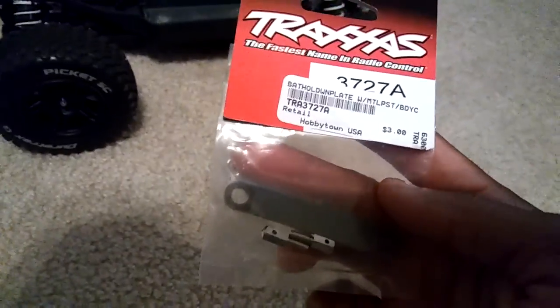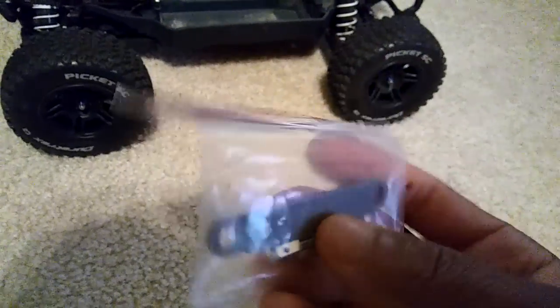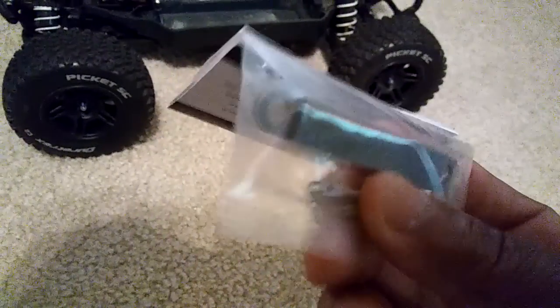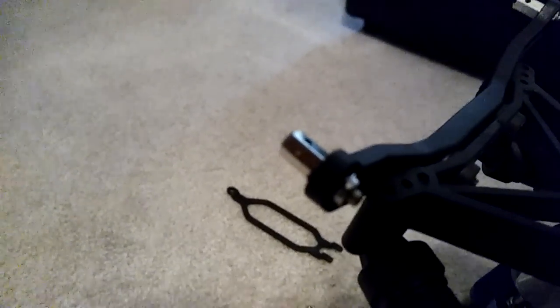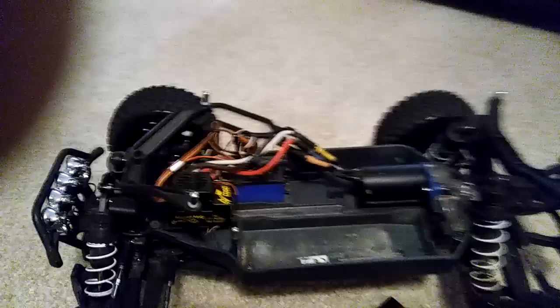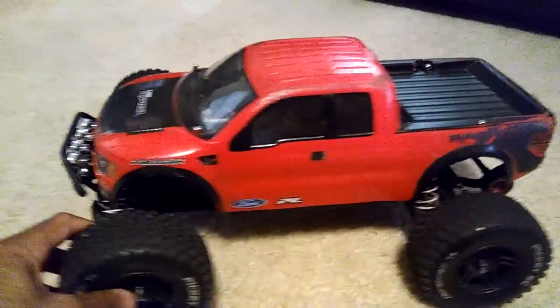You can get them at Hobby Town, Tower Hobbies, Dollar Hobbies, wherever. When you buy these, you'll get two in a pack, so you'll need to buy two packs. This also works for a Slash 4x4 as well. You'll see it comes with these battery mounts, and this is basically what I screwed in there. I just secured that with the bolt right down there. And that is basically how I lowered my Stampede 4x4.